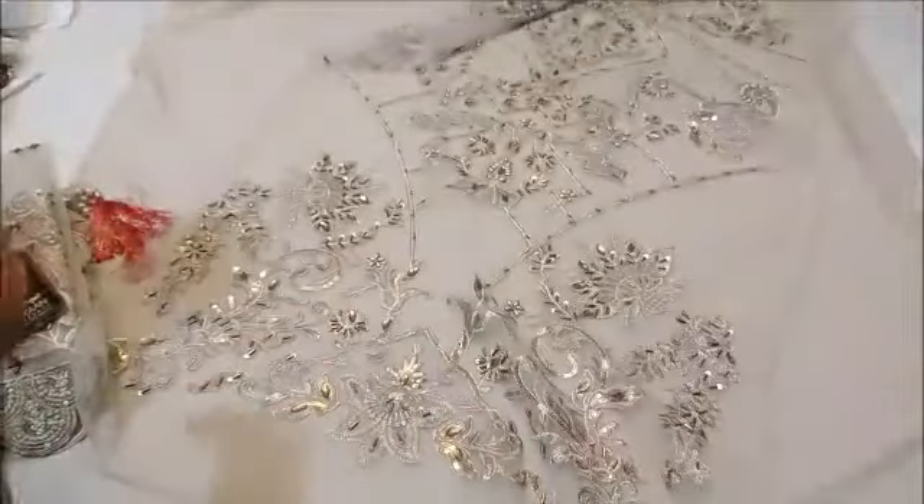This is the front and this is the neck. Next up, this is the diamond embroidered border with cutwork. You can see all the handwork — full ration, sequence handwork — the same as the original work.